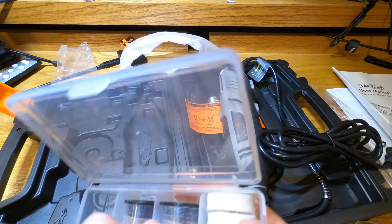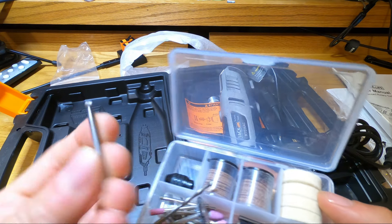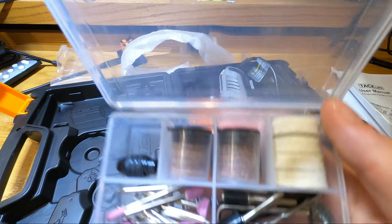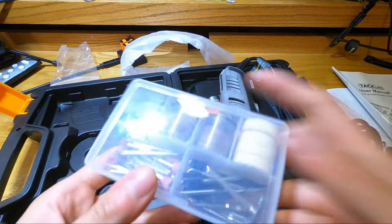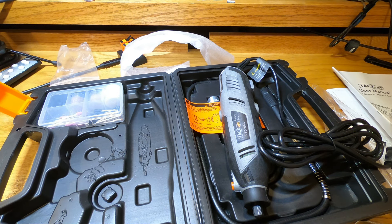A couple of these things honestly kind of look like dental tools. My wife's a dentist — she might even be able to use this, although that's kind of scary giving a dentist one of these. But anyway, that's pretty much all the different accessories that it comes with — that's what's included in the box. Next I'll take a video of me actually using the tool to show you how useful it is. Stay tuned.